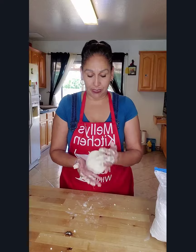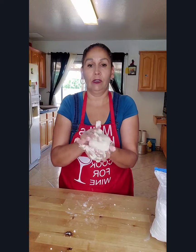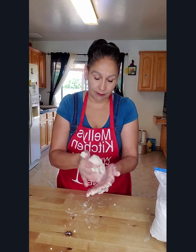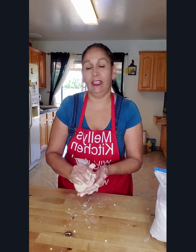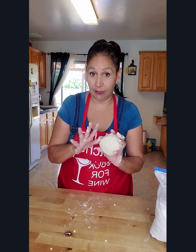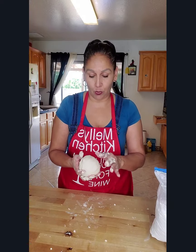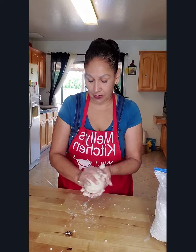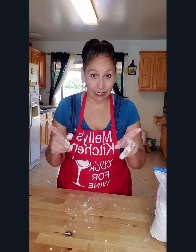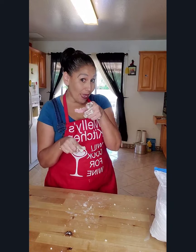Here is your topping. This will strictly be vanilla if you desire to leave it plain, but I'm going to do half vanilla and half strawberry. Let me clean this up and I will be right back.